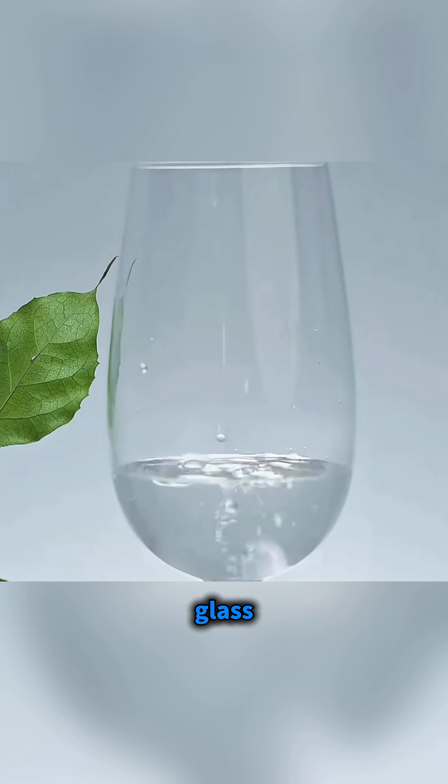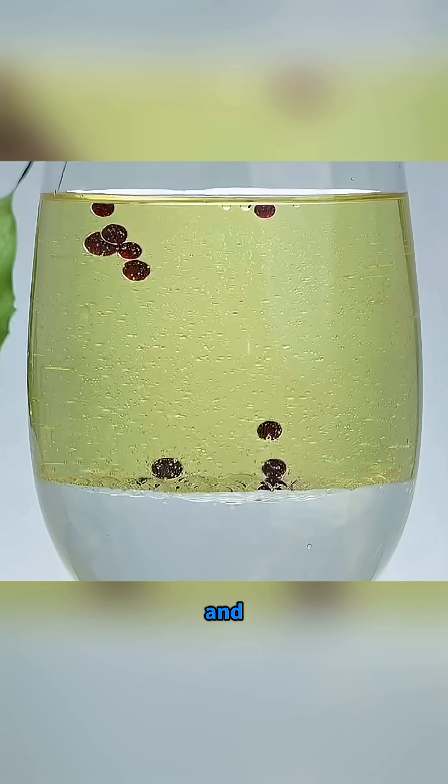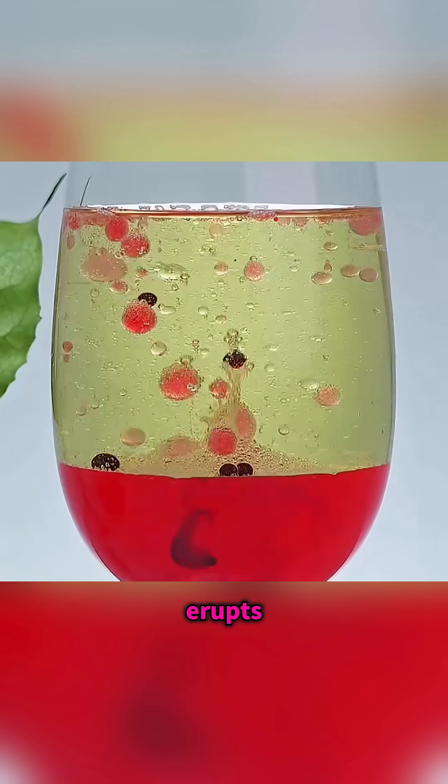Pour water into a glass, add oil, coloring, and a tablet, and an underwater volcano erupts.